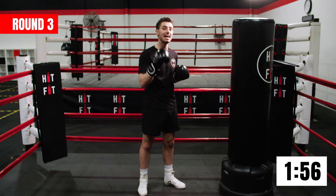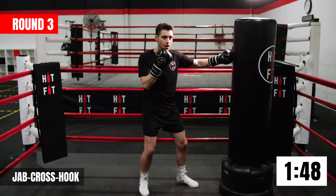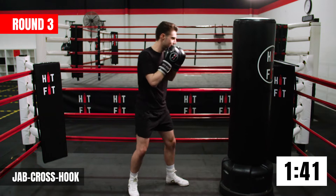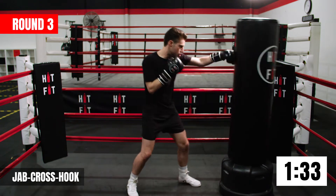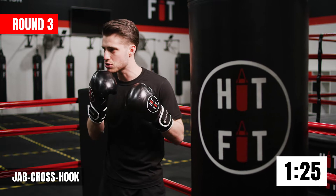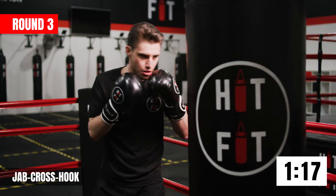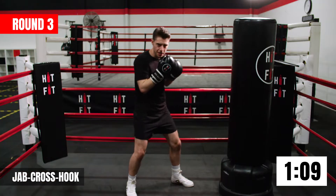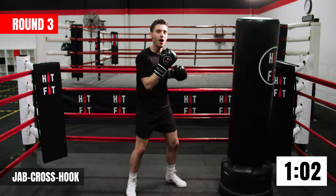Now we're going to add to it — but adding to the start. You're going to give me a jab, cross hook. The jab sets up the cross, the cross sets up the hook. Two straight shots and one around the side. The jab cross hits the same target, then the hook comes around the side. Let's see if you can work on that speed now — the more punches you throw, the faster they have to be. And relax.